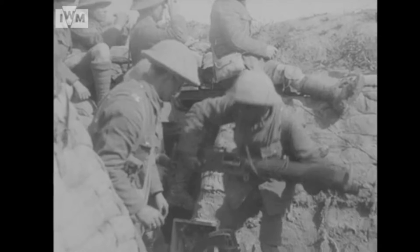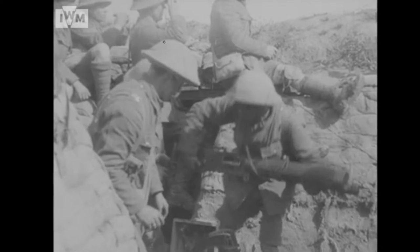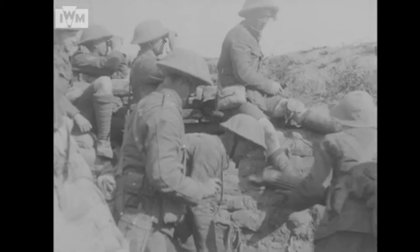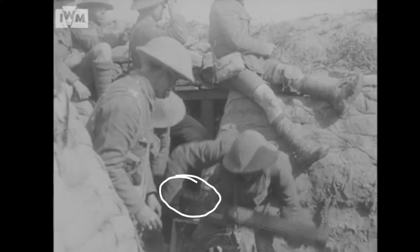They're taking the gun off the tripod here to put it up onto the parapet. It looks like their dugout is behind them. 'Ghosts on the Somme' says they're taking the machine gun from the dugout, but it looks like they're taking it from the tripod. Slowing it down to half speed gives a better look at the gun — though it's a bit pixelated. The five-arch top cover indicates it's an early L-series gun from Erith in Kent rather than Crayford, which makes sense as Crayford wasn't really in full production by the time of the Somme.